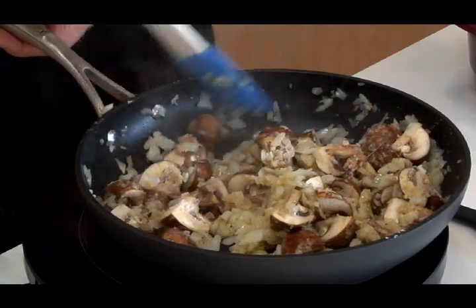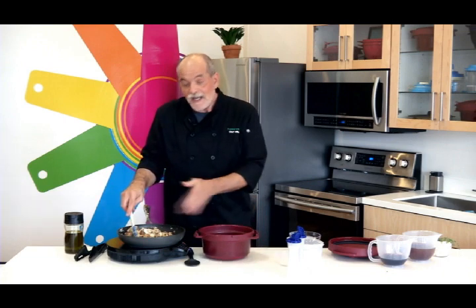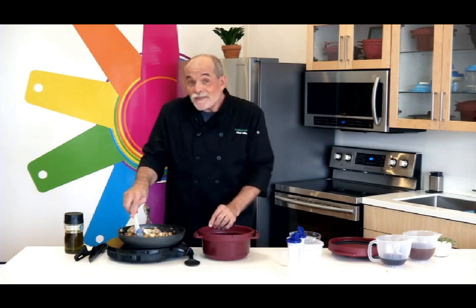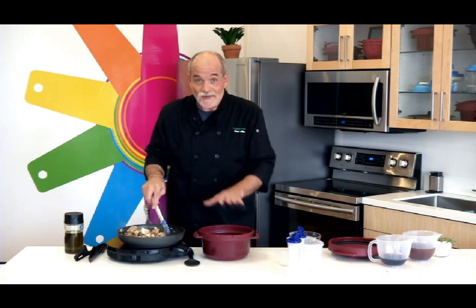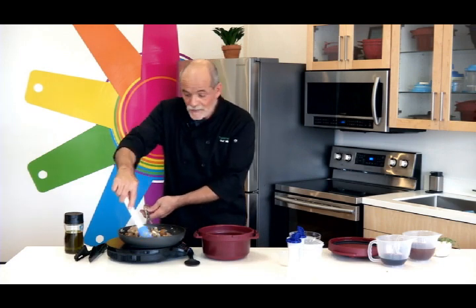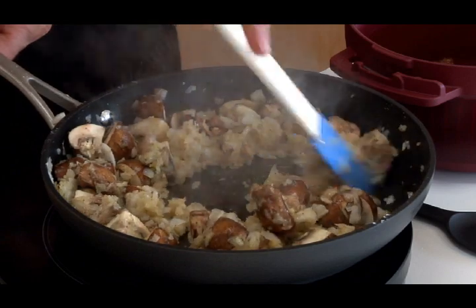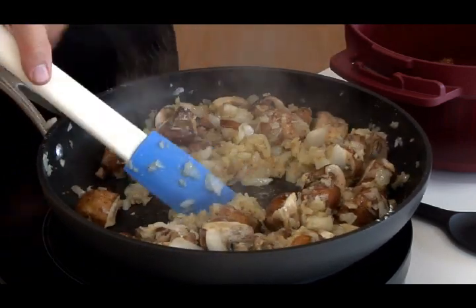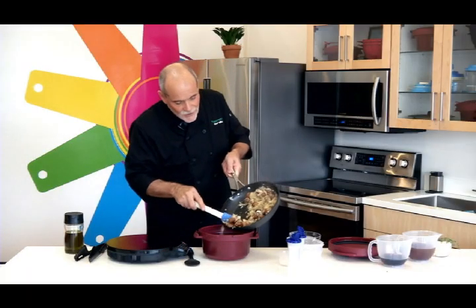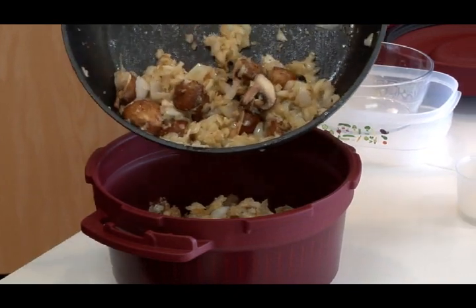Now I have a confession to make. Technically, because of the Tupperware microwave pressure cooker, I could have avoided everything we've done up to this point and just dumped everything in the pressure cooker and cooked it. And it would work — I have done it. But I promise you, the flavor is like day and night difference. It's worth the extra little bit of trouble. So in this case, do as I do and as I say. So I'm now going to add our sautéed vegetables — they're not fully cooked — to the pressure cooker.